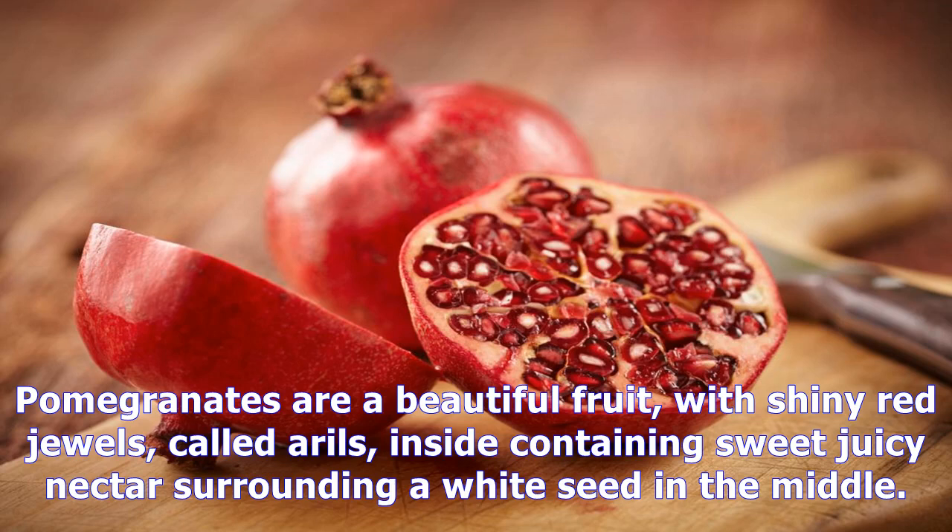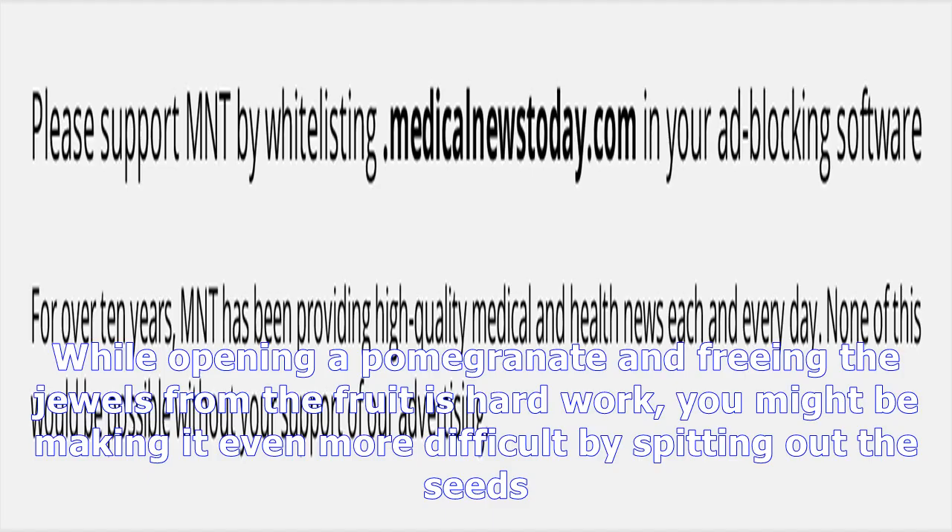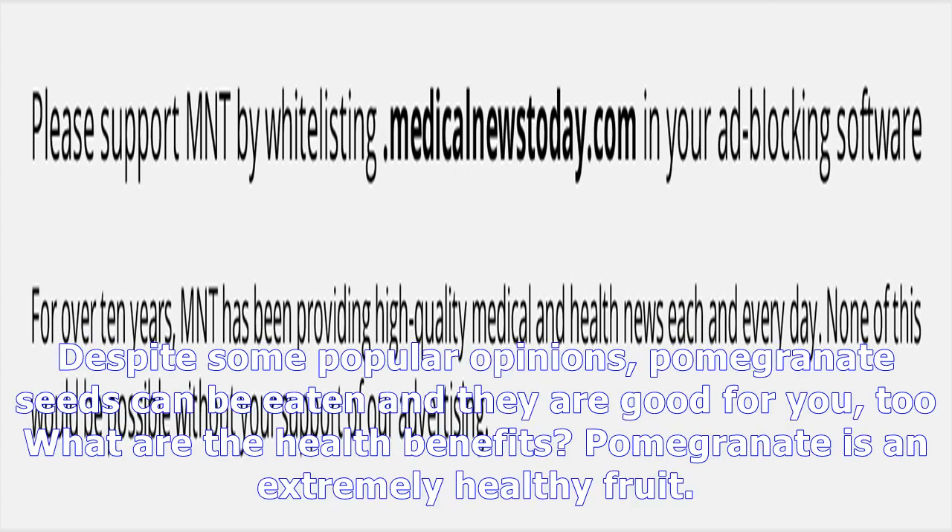Pomegranates are a beautiful fruit, with shiny red jewels called arils inside, containing sweet juicy nectar surrounding a white seed in the middle. While opening a pomegranate and freeing the jewels from the fruit is hard work, you might be making it even more difficult by spitting out the seeds. Despite some popular opinions, pomegranate seeds can be eaten and they are good for you.